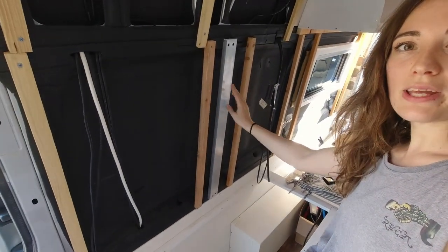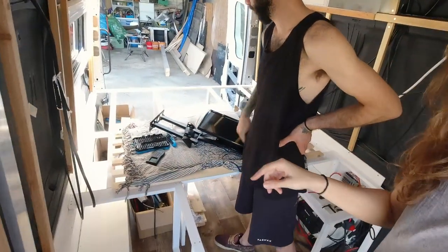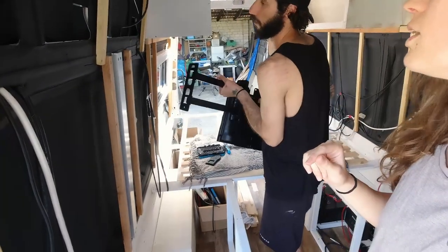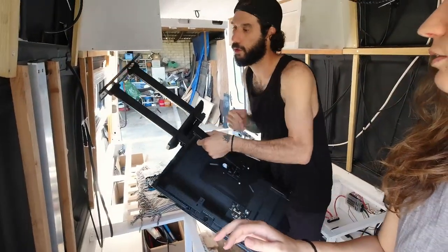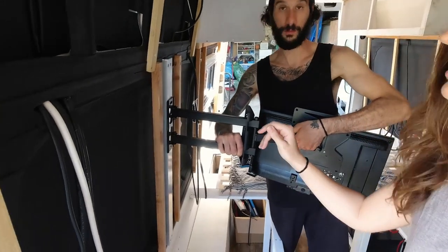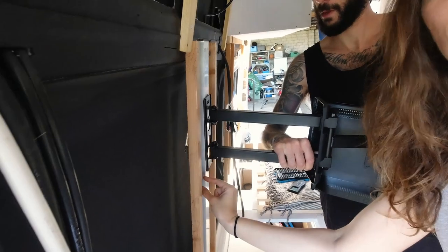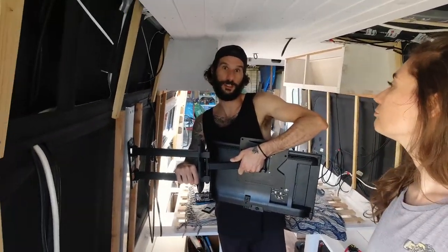As you can see, we've already attached an aluminium profile which is going to hold the TV. We've run into a little problem though — nothing in the van is straight, of course not the walls. So if we attach the TV mount flush to the profile, the TV ends up completely tilted and goes down, which is not what we want. So we are going to make a little spacer that goes underneath the TV mount to straighten it so we can watch comfortably.